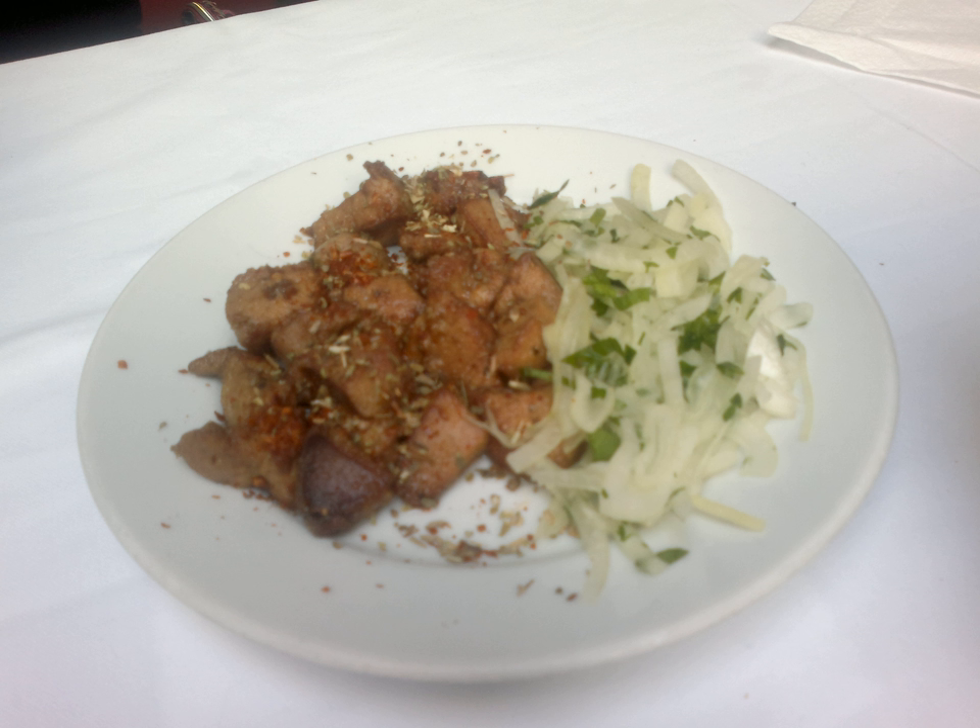Etymology. The word Arnavit is part of a dish in Istanbul cuisine known as Arnavit-saçeri.